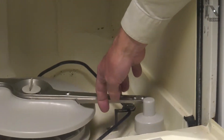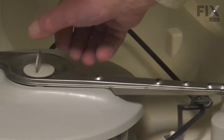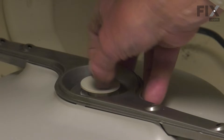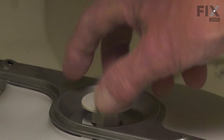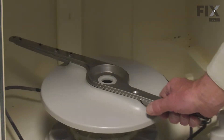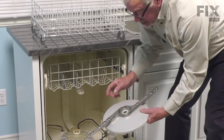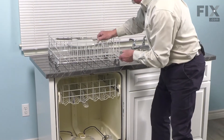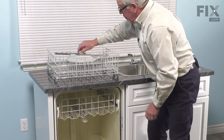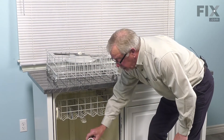Next, we'll remove the lower spray arm. We simply need to loosen that retaining nut on the top — turn it counterclockwise and remove that. Lift the spray arm off. Make sure that the upper bearing is in place. Also remove the lower bearing.